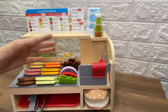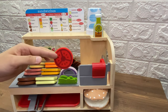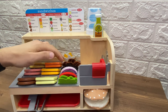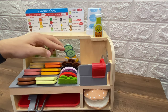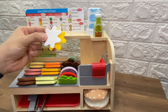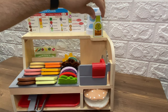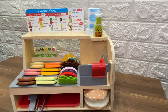And look how many toppings we have. We have lettuce, we have tomatoes, we have onions, olives, bacon, and we have cucumbers, and pickles, and we have mayo, and mustard. And don't forget that we have olive oil and vinegar sauce. Now we are ready to make a sandwich.